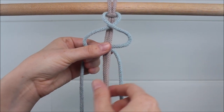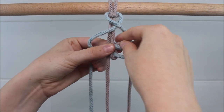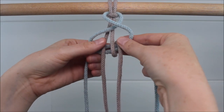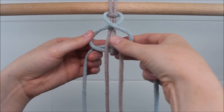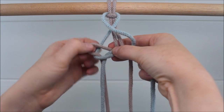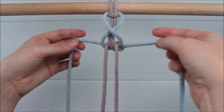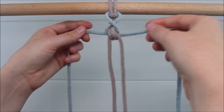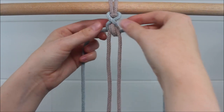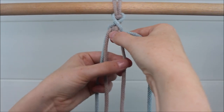Take that middle right cord behind the ropes to go around and through the right loop. Now take the middle left cord to go behind and around and through the loop on the left. Pull those cords tight, making sure you also tighten that first cross section up above. Then we can pull on our middle cords as well to tighten that up too.